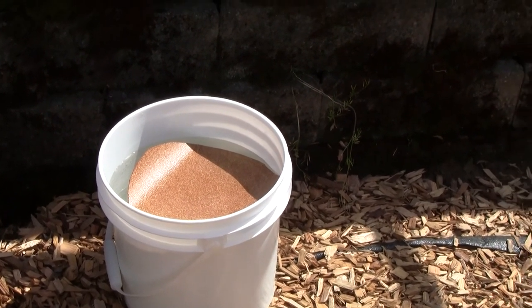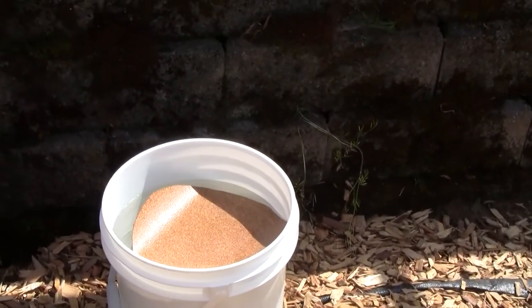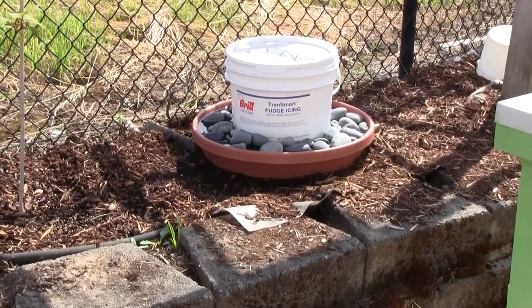We'll see if they like this one more. It should stay cleaner, and it's actually going to be easier to refill. Trying to refill the old one was a real pain, because every time I'd lift the bucket out, the rocks would fall in.